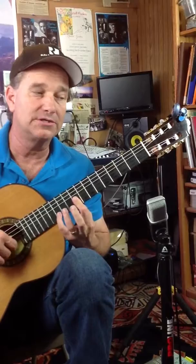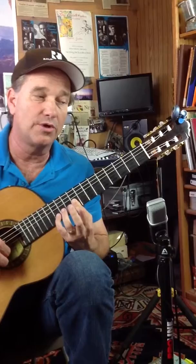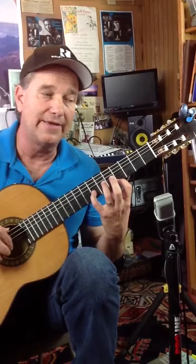We're going to hammer 9 to 10, 2nd string, 7th or 12th fret, 1st string, 9, 2nd string again, 12th fret, open A — and you're going to put 4, 2, and 1 down: 7, 5, and 4, and you're going to pull off. This is a triplet, so we're going to play an F sharp, 2nd string, 7th fret, 1st string, 4th fret, and open E.